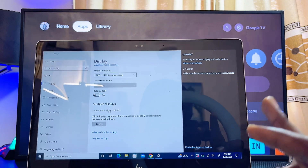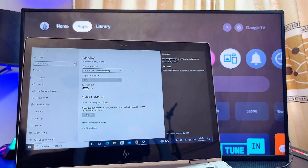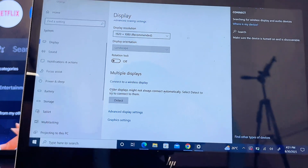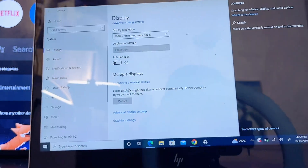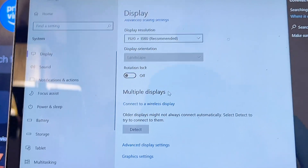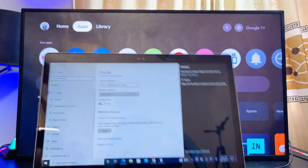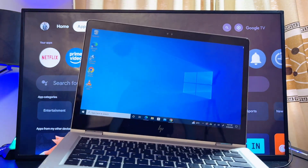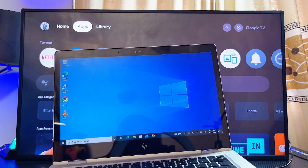If it works, you'll find the name of your TV in the device list. Once connected using this second method, you can also choose to use your Sony TV as a second screen — under the Multiple Display option, select Extend to use your Sony TV as a second display. If you found this video useful, don't forget to like and subscribe for more tech tips.